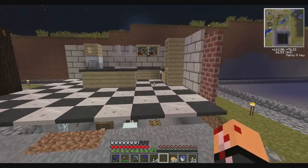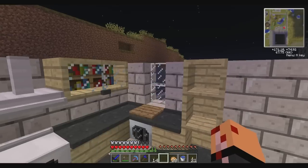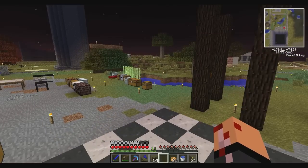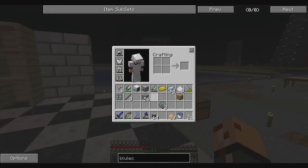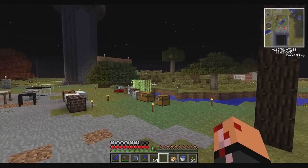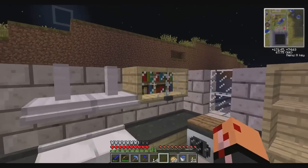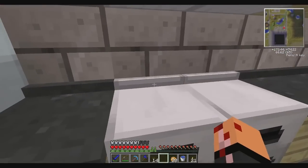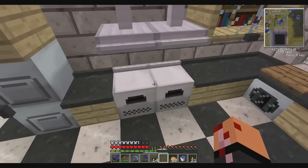Hey guys, it's Beef back with some more FTB. I made a few changes to the kitchen - I replaced the wool panels with birch panels. Apparently you can cut the birch planks into smaller pieces. I had tried before and it didn't work, but that was before the patch. So we've got birch instead of wool; I think it looks a lot more like a kitchen. I replaced the back strips with iron - they look better and match the furnaces.